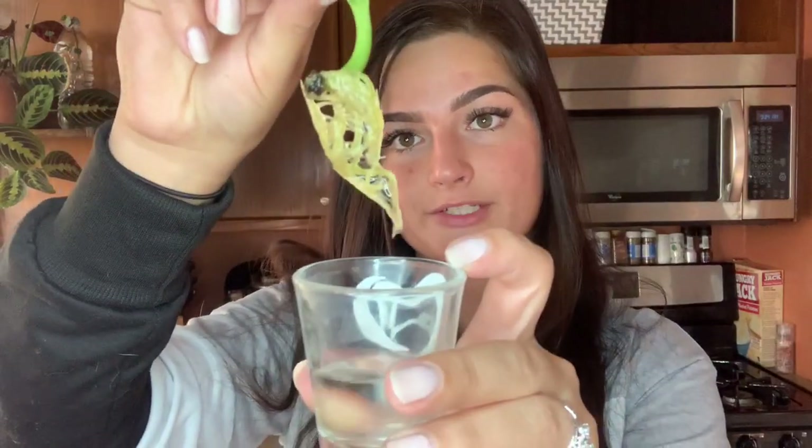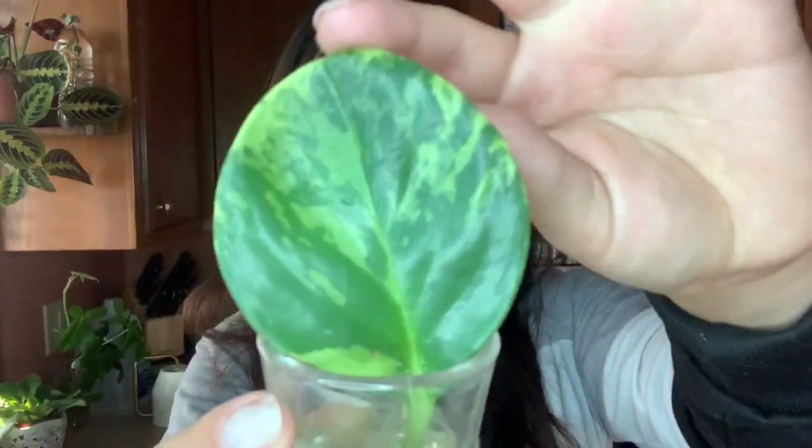Here is a variegated peperomia obtusifolia. I've had this one in this shot glass for about two months now — I just haven't found the time to pot it up. This whole plant died but I was able to save at least one cutting. Look at those roots — I should really pot it up. I'm actually going to a plant swap in the next few days, and look at that variegation, it's really pretty.